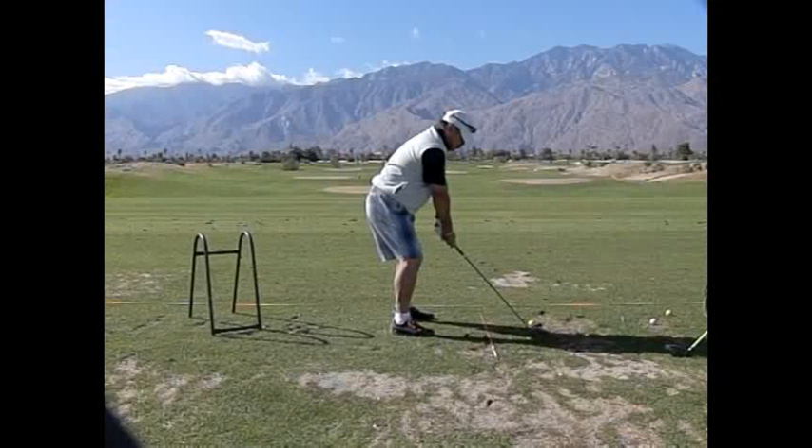All right, Jerry, what a great job you did here in this lesson. First of all, on the takeaway, here we are with our shaft and the plane that we've established, and your spine angle that we've established here. So watch this.